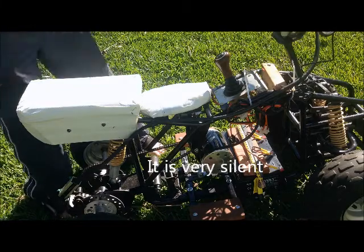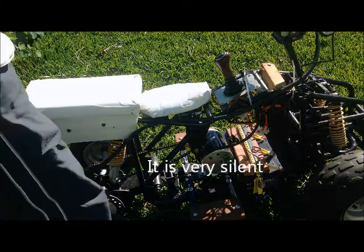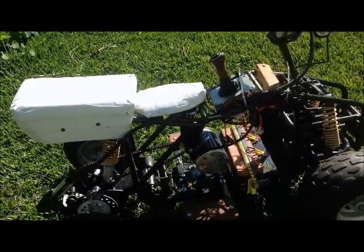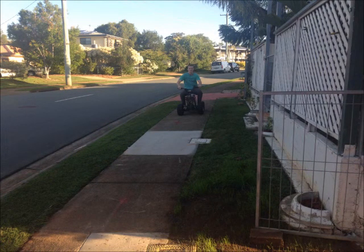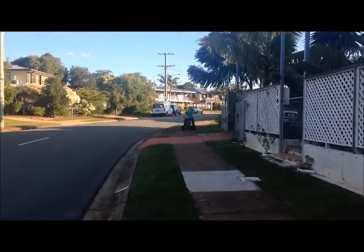Just to give an idea of how quiet it is, here is the electric quad bike version 2. Version 2 is geared down a little bit, but it's still pretty quick.